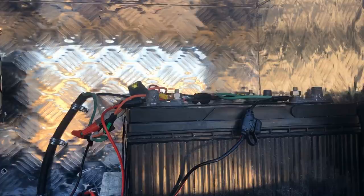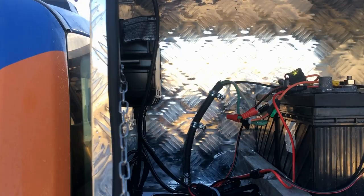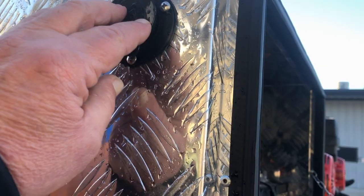You've also got a charger here — one of the NOCO Genius chargers. When you want to charge it up, all you have to do is run an electric cord to here and plug it in, and it will charge the batteries. That's the battery bank inside this aluminum box.